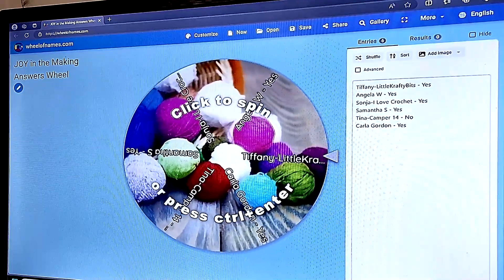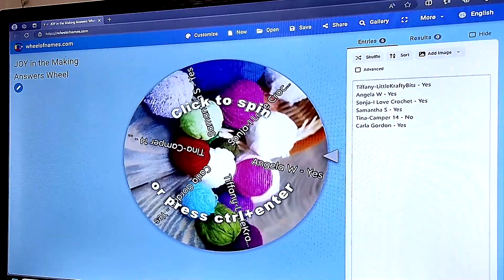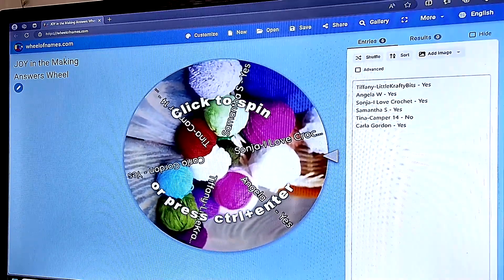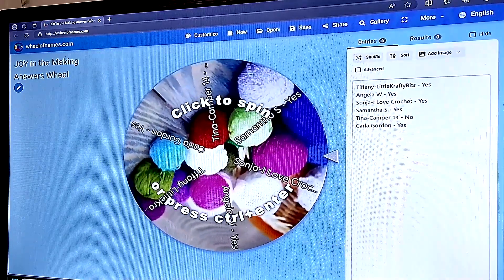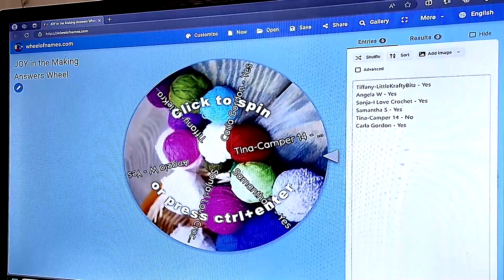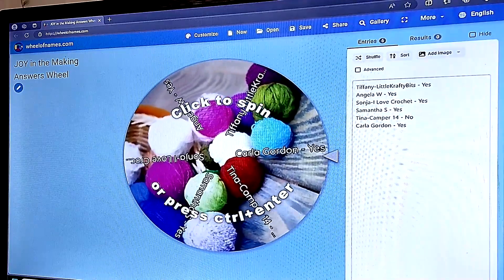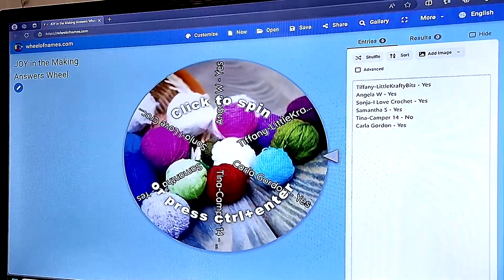Here is our Joy in the Making answer wheel. We had six people that answered yes or no: Tiffany with Little Crafty Bits, Angela Wright, Sanja I Love Crochet, Samantha Stewart, Tina with Camper 14, and Carla Gordon. Thank you ladies for all of your answers and your participation.